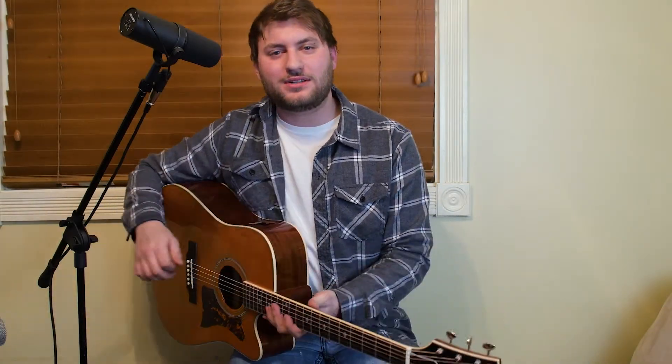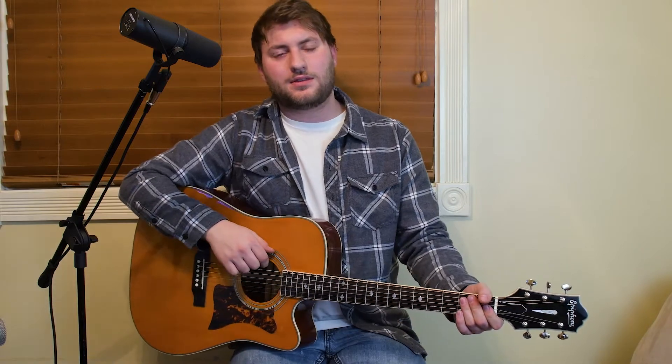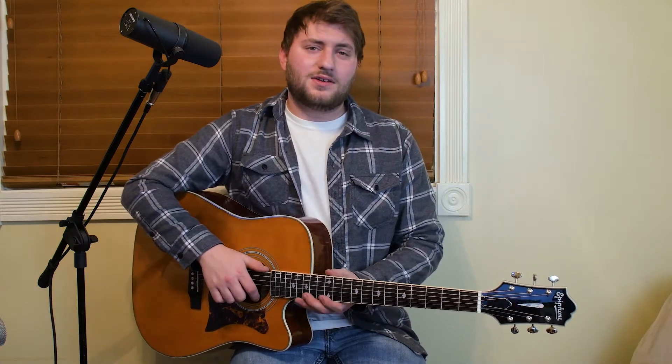Hey, how's it going YouTube, it's Evan Rotary here again and it feels great to be back. I apologize for taking such a long break but had a lot of things going on — we're gonna come back stronger, put more videos out, got more gear, got more skills. This first video back is 'Broken Halo' by Chris Stapleton, just like the first video we did was 'Tennessee Whiskey.' Hope you guys enjoy this.